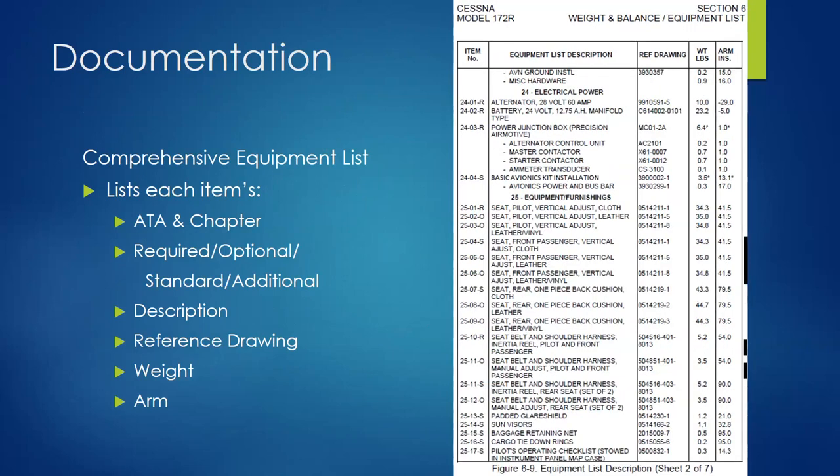On another page you can see optional, required, and standard items. Here's a standard front passenger seat — vertical adjust, cloth. And the optional version: front passenger seat, vertical adjust, leather. That's what we were talking about — you can upgrade to leather. Or there's another optional: front passenger seat, vertical adjust, leather/vinyl. You can also have rear cloth, rear leather, rear leather/vinyl. And you can replace the standard shoulder harness with one that has additional adjustments. You won't have a plane with every option — if you get the leather seats, it deletes the cloth seats.